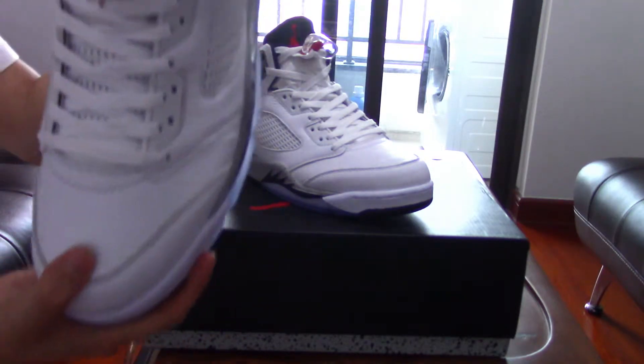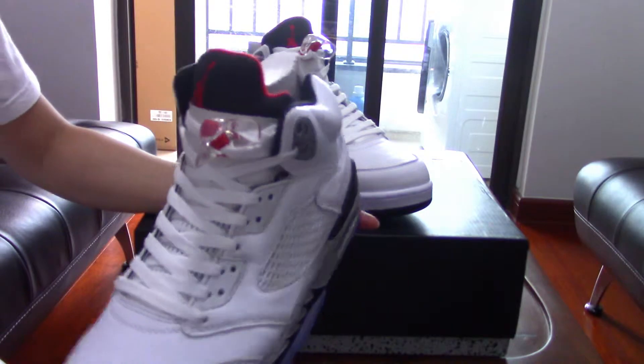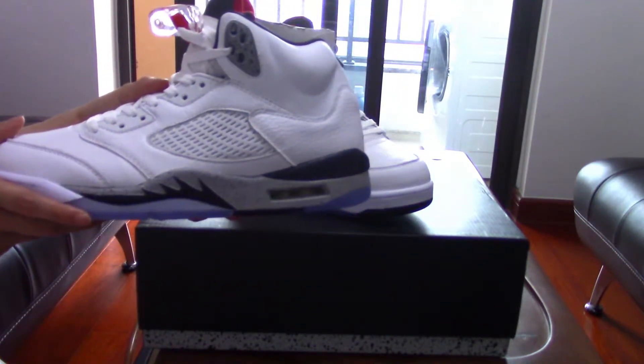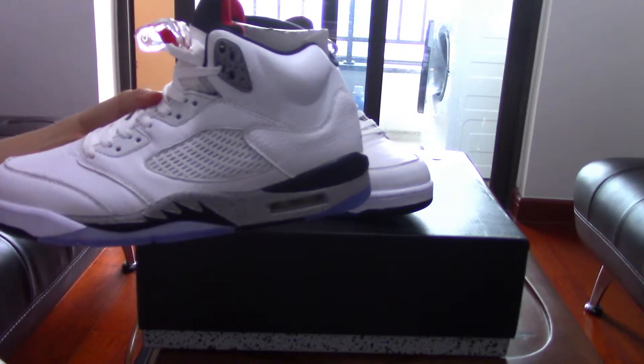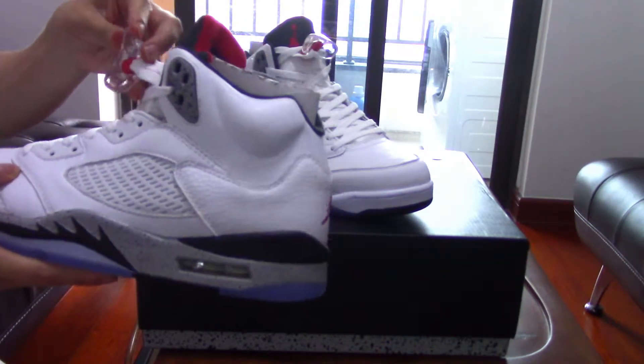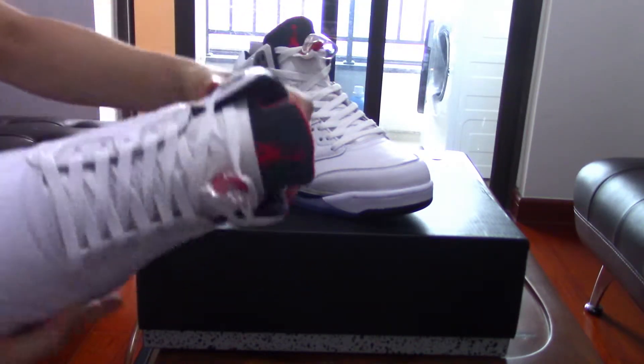Among all the Air Jordans, I think the Air Jordan 1 is the most classic one, but the Air Jordan 5 is my personal favorite pattern among the Air Jordans.